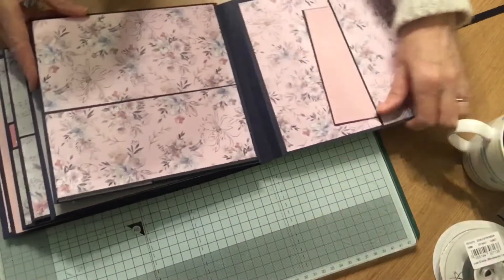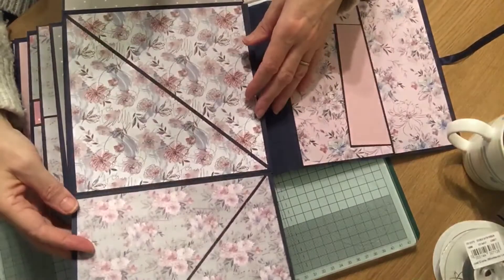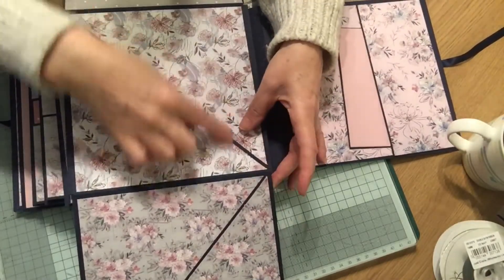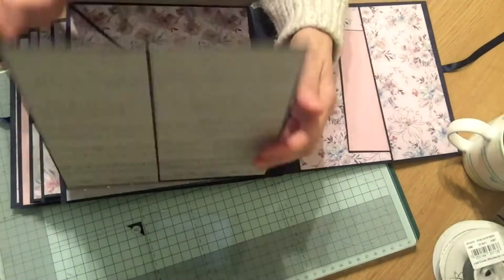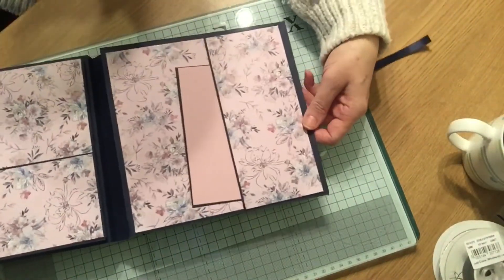On this page you've got a flip and a flap and another pocket. Then if I turn this over, you've got a pocket page that opens up and you've got a zigzag pocket. And then the final page is just a very simple pocket page.